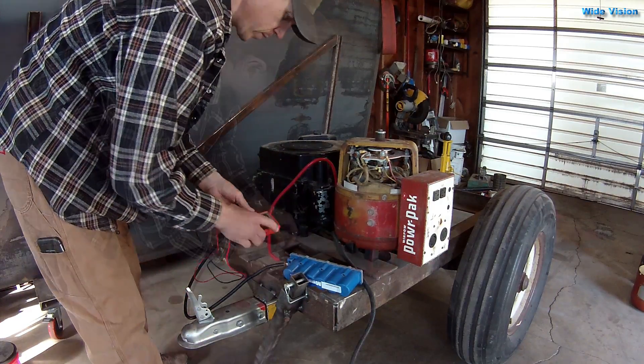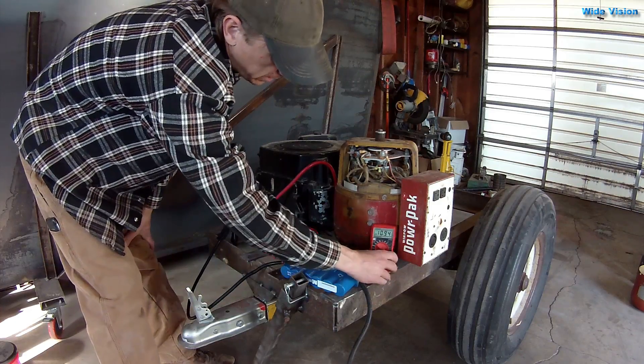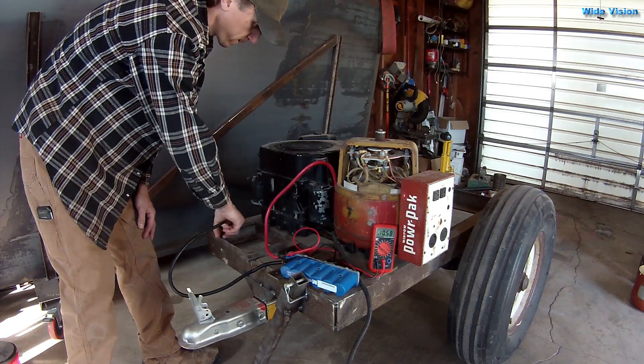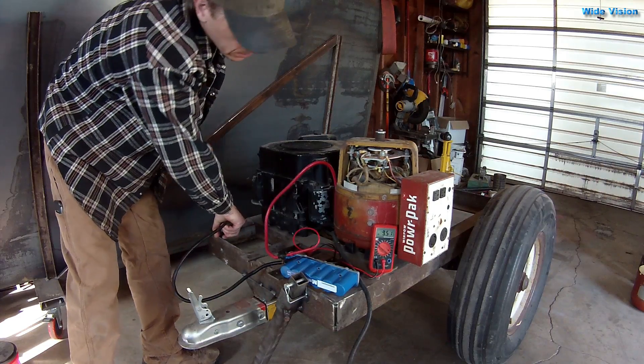Should have hooked up the voltage meter first. It's reading 10.9 volts.